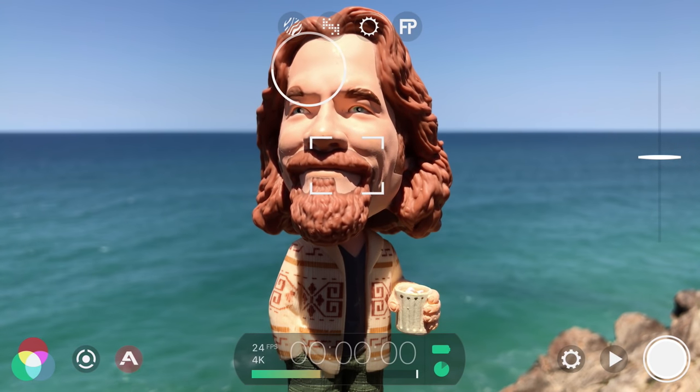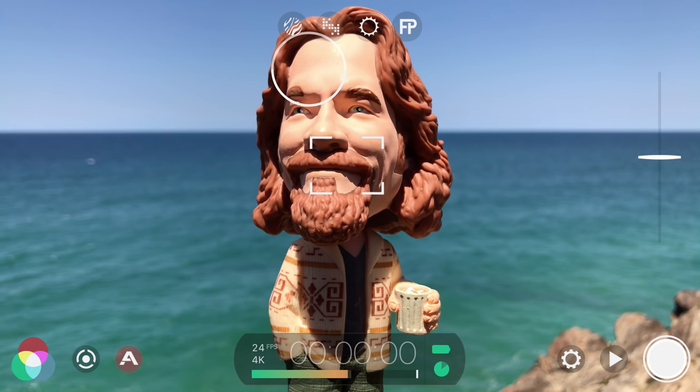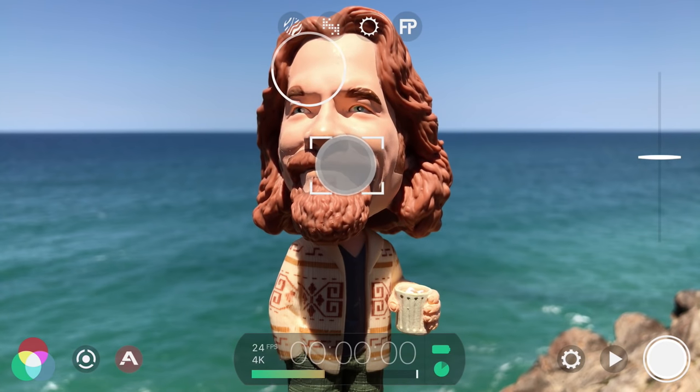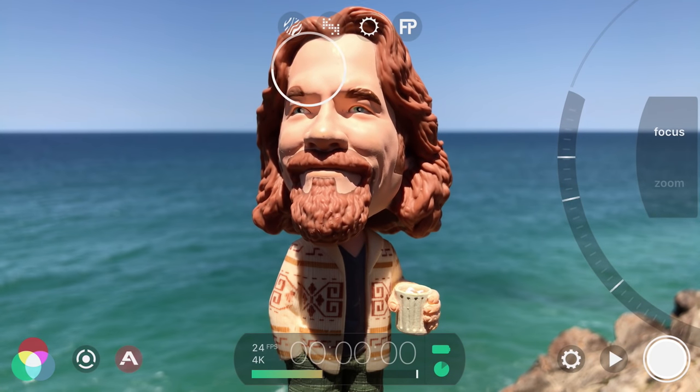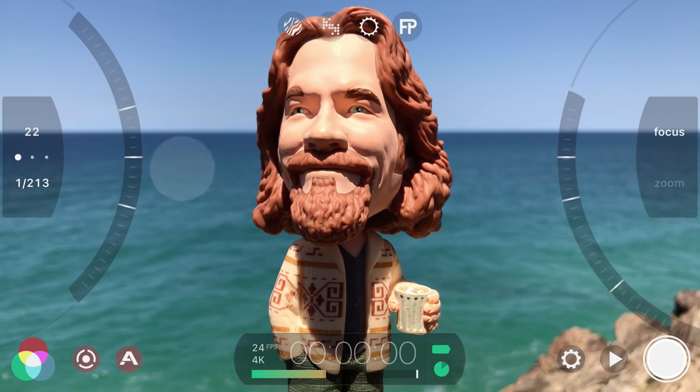Now that your settings are dialed in, let's master Filmic Pro's advanced manual sliders and the all-new Live Analytics mode for unparalleled control and accuracy. To reveal the manual sliders, you can tap and hold on either reticle, or swipe in from the sides. To close the manual sliders and return to the reticles, swipe back out.